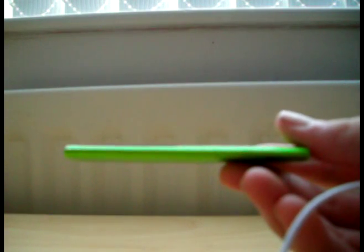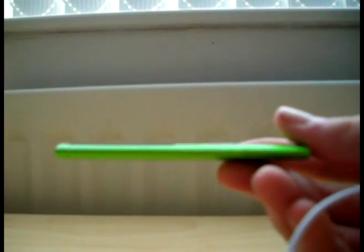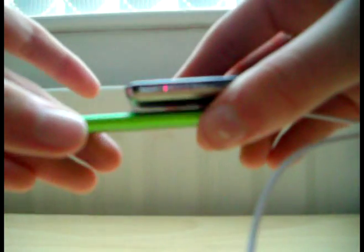I mean, look how thin that is. Here is a Nano 3rd Gen. I hold this to the player — look at the difference.